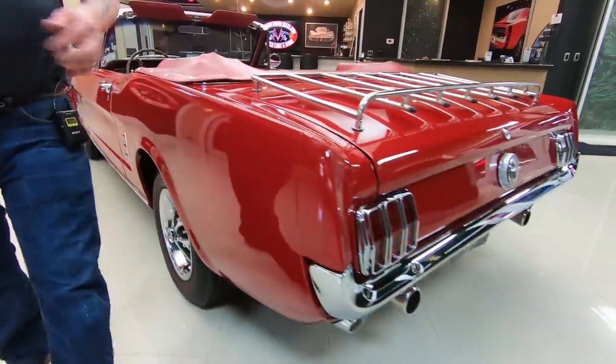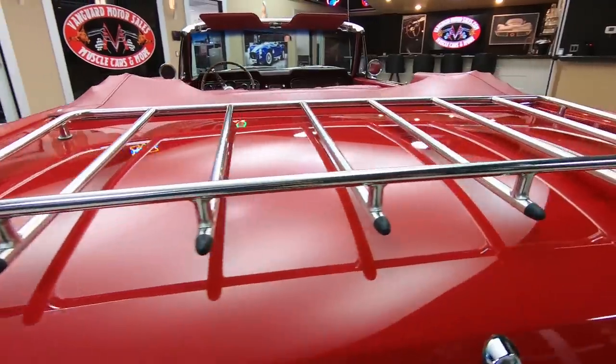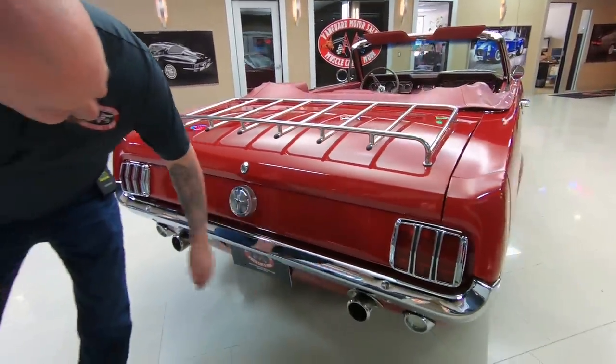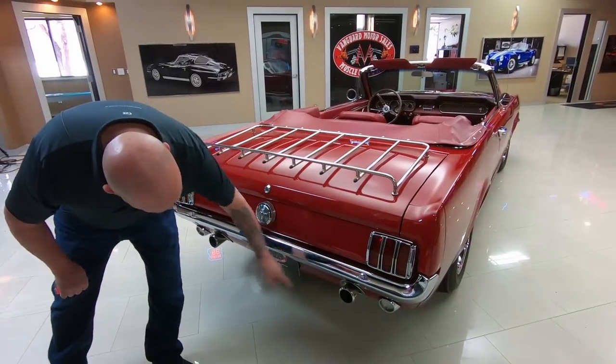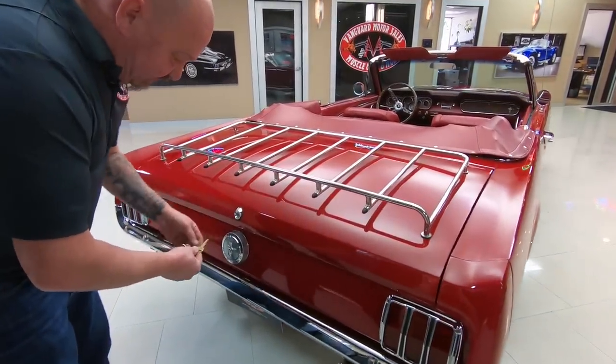We've got a luggage rack back here — that is sweet. You want to put your tent on there, you could even strap some lawn chairs down there if you want. We got great looking chrome here, the exhaust comes out through the tail panel there — that's sweet.